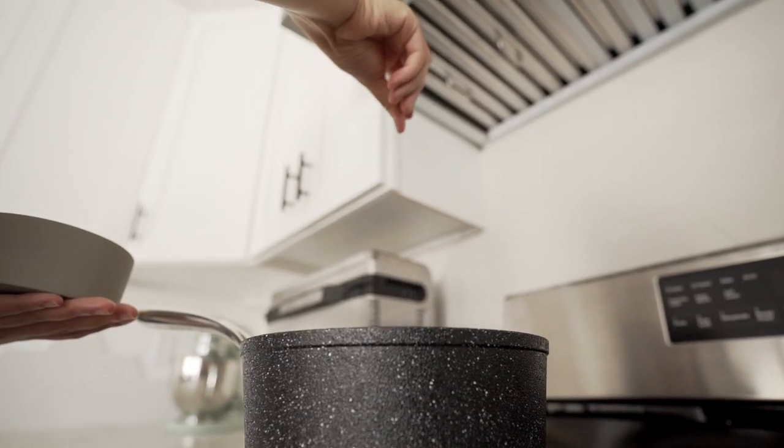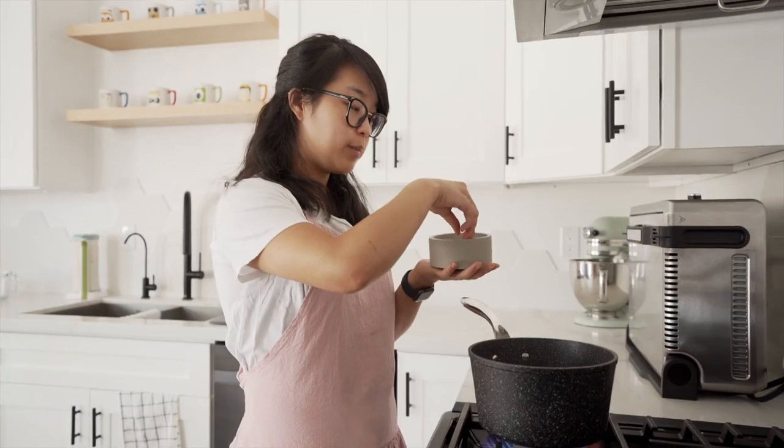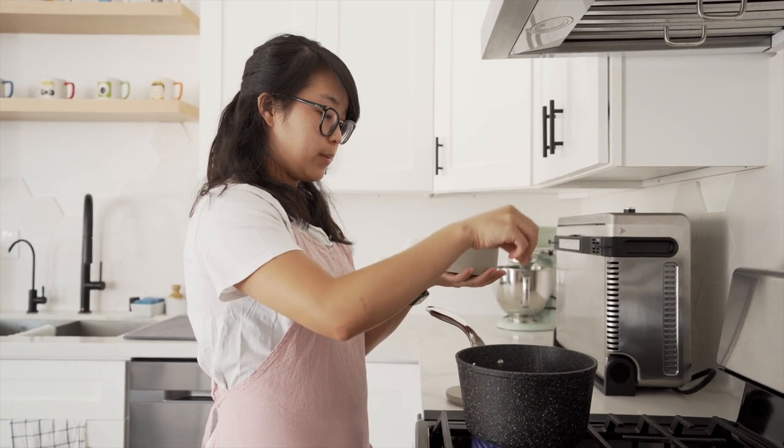Before I put the lid on it, I'm just going to salt it pretty heavily, because when we're boiling our vegetables, or pasta for that matter, this is where most of their flavor comes from.